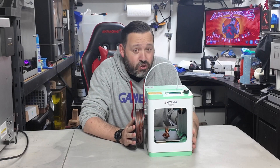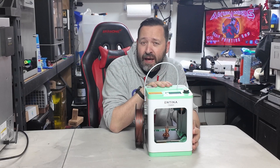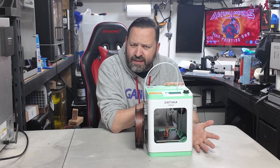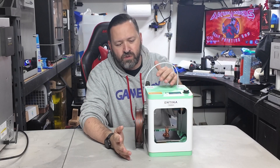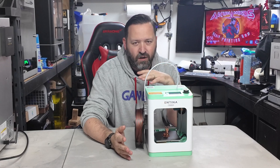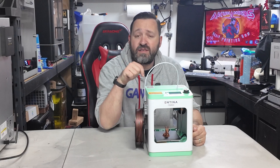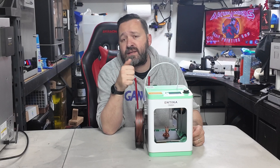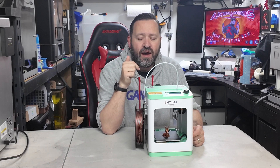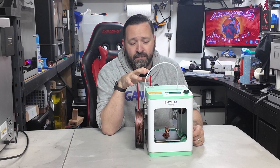This is the Tina 2S. There are three different versions: the Tina 2, the Tina 2S, and the Tina 2 SE. The Tina 2 is the standard printer — you use an SD card, it has a basic hot end, and I don't think it has a heated bed. The Tina 2S does have a heated bed and the ability to print from Wi-Fi. It has its own app called Polo Print, which you can scan right on the printer.